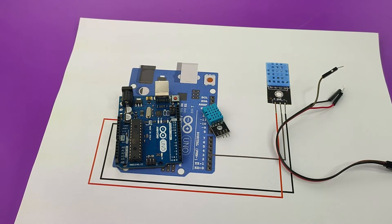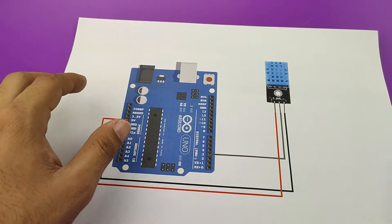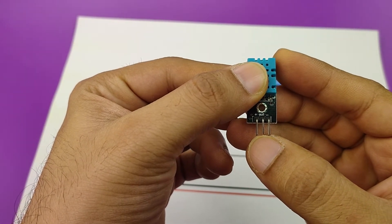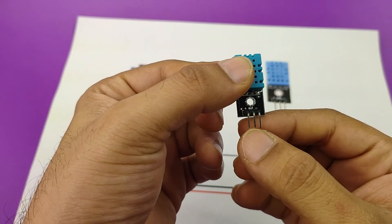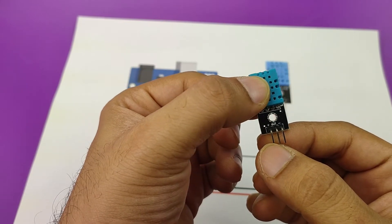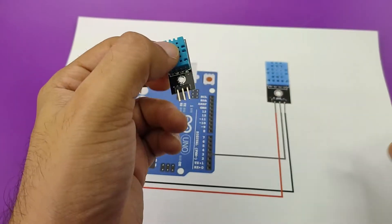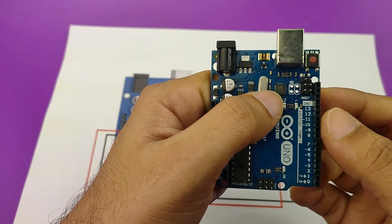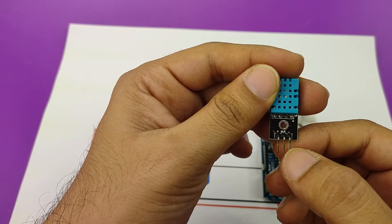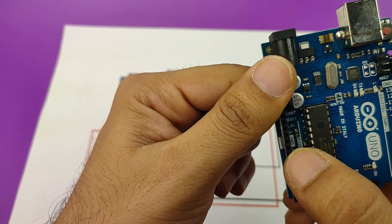Let's move on and see how to connect DHT11 with our Arduino Uno. A DHT11 has 3 pins: a plus pin, an out pin, and a minus pin. The plus will get connected to either 5V or 3.3V of your Arduino. The out pin is a signal pin which will get connected to a digital pin of the Arduino Uno. Lastly, the negative, that is the ground pin, will get connected to the ground of the Arduino.